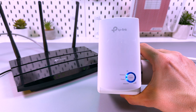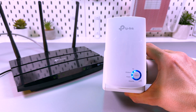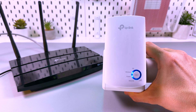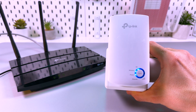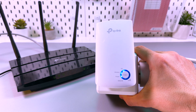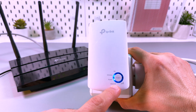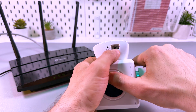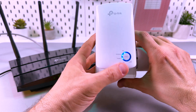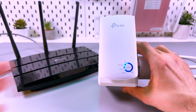The other lights indicate the signal strength. Since we are close to the router right now, the signal is at its maximum, so you need to see the full circle. Except the Ethernet indicator, of course, because Ethernet is the wired connection — we are not connected by wire now, so the Ethernet indicator will be empty.